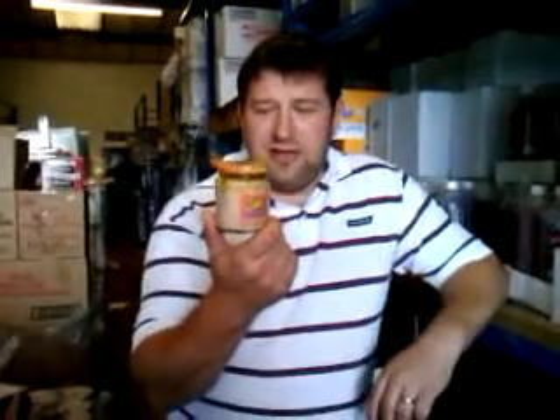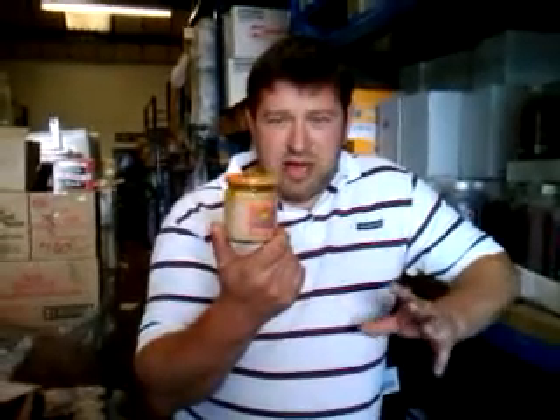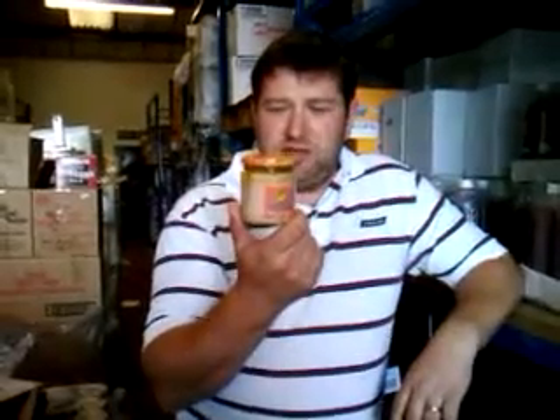I've tried it and it just tastes like normal tuna. I'm not that experienced to know the difference between white tuna and normal tuna. But what I can tell you is that it's tuna steaks — it's not mushed up bits. It's big pieces of tuna fish in really, really tasty olive oil.